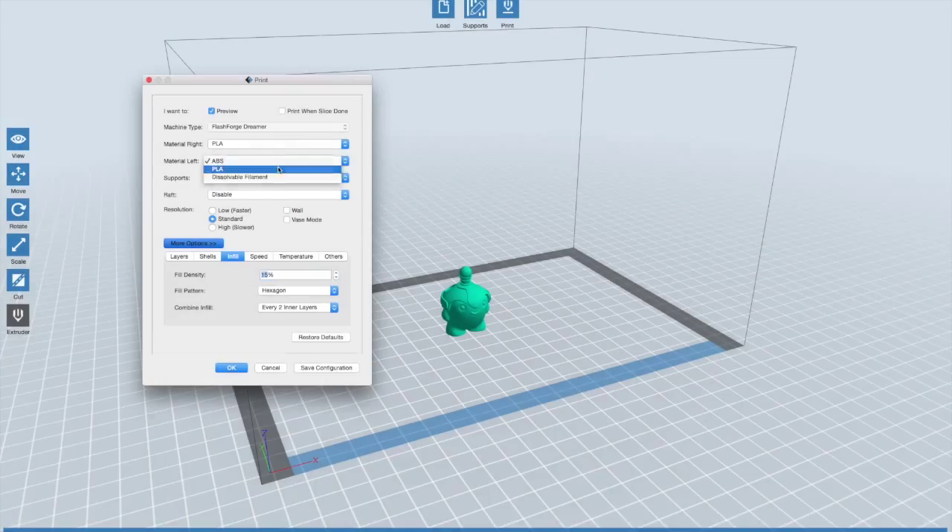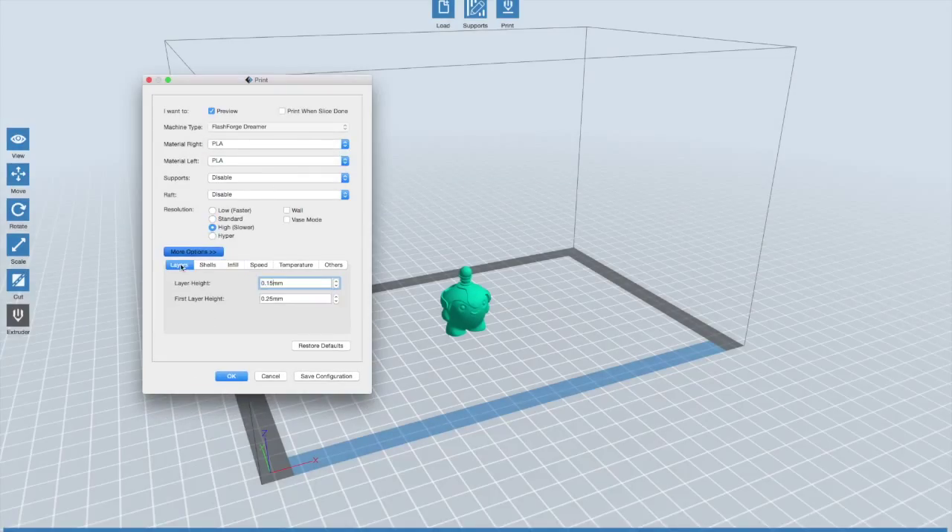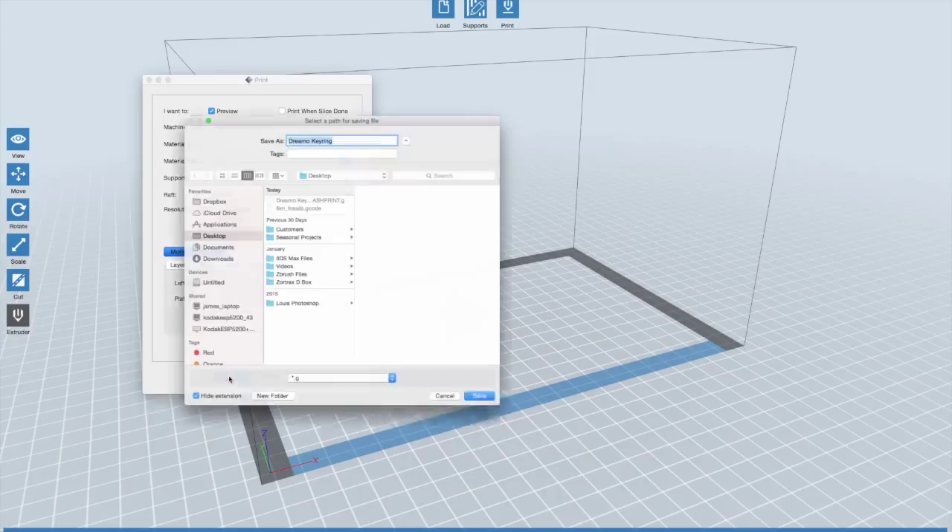Here we are in FlashPrint for the FlashForge Dreamer. We will select the high preset profile and take note of the following settings: layer height, number of shells, infill percentage and type, print speed, and extruder and bed temperatures.